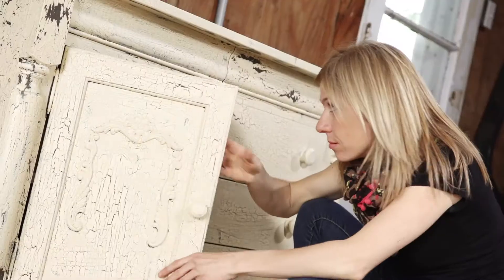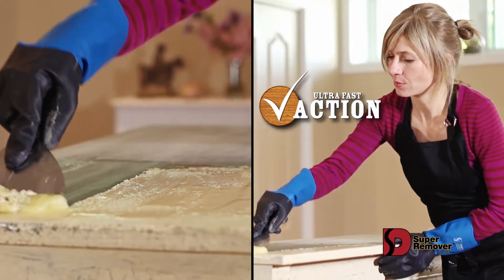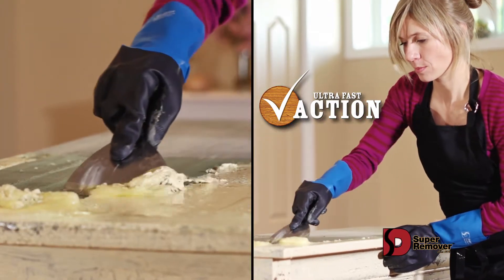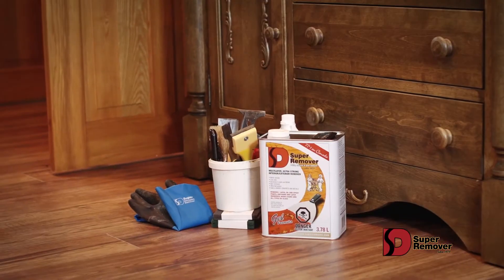Oh wow, Grandma's old dresser. You can trust Super Remover to give a second life to your old furniture. It can remove five coats in only one application and it's safe for wood. Wow, Grandma would be proud of the result.